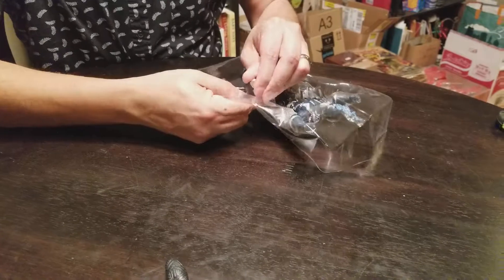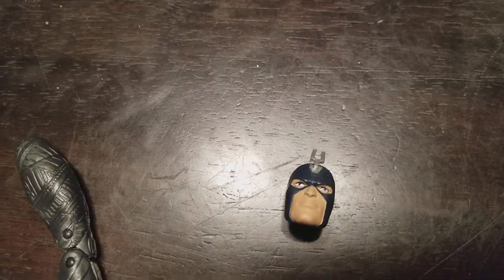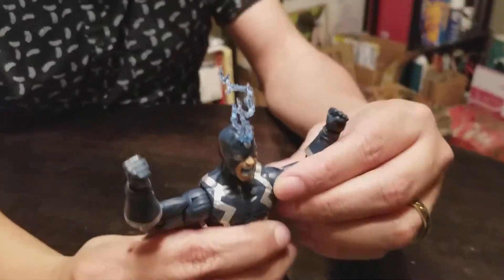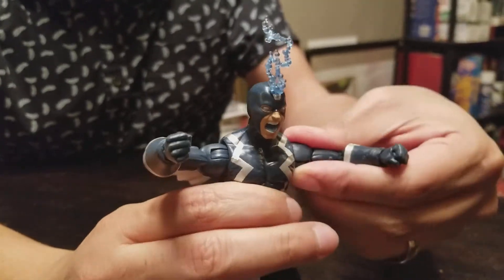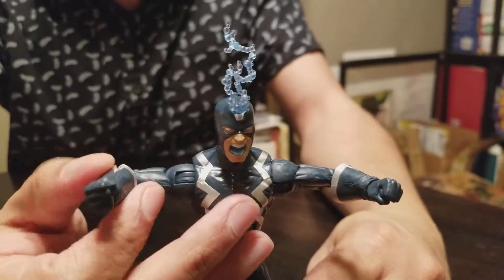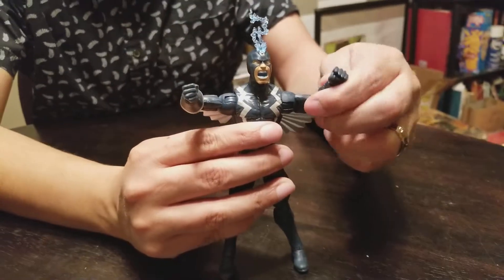It's an okay-looking piece. His head has a nice stoic face with his mouth closed. That's pretty cool, because when he opens his mouth, that's when it all goes down — he levels cities and whatnot, it's like a nuke going off. He's fended off Apocalypse and other big bads just by yelling at them. That's pretty cool.